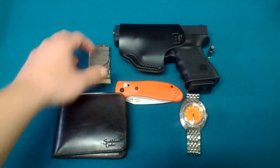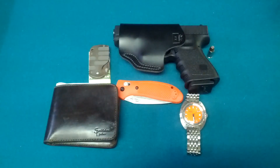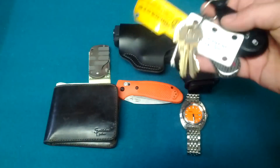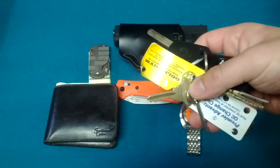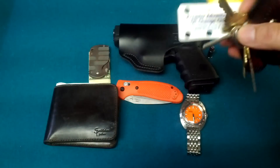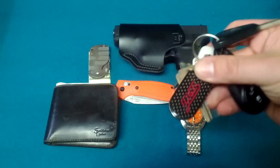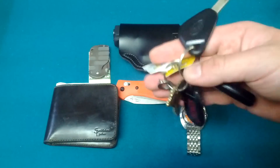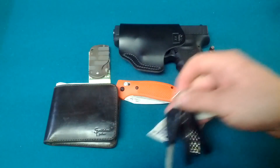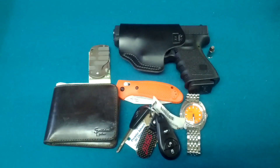Even though I do carry a money clip, I do carry a wallet as well — credit cards here and there. Keys — nothing really changed. I'm minimalist when it comes to these kinds of things. Cuff key, Gold's Gym membership, my little STI tag for my Subaru — that's pretty much it for the keys. I'm not a fan of carrying a lot of crap on my keys.